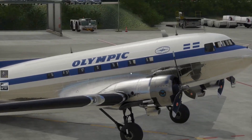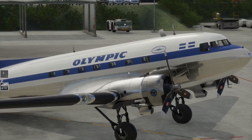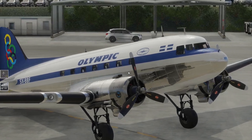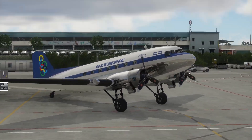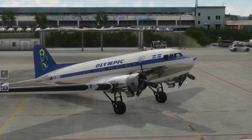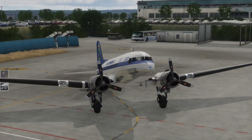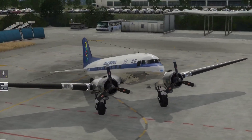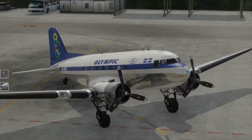Schauen wir uns das Flugzeug mal an - eine zweimotorige Maschine. Ihr seht es selbst mit euren eigenen Augen. Das ist ein Modell, was wirklich keine Wünsche offen lässt. Also sehr gut texturiert, sehr gut modelliert. Ich finde eigentlich keine Schnitzer. Vielleicht gibt es unter euch Profis, die sagen, das und das passt nicht ganz - das mag natürlich sein. Aber für mich als Hobbybruchpilot ist das ein 1A-Modell.